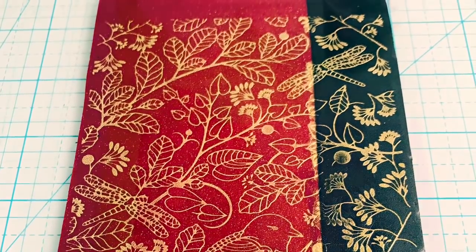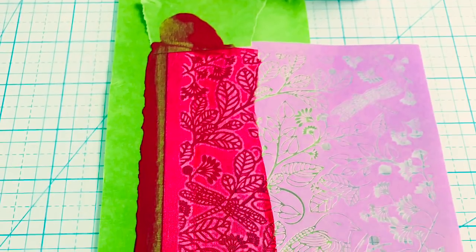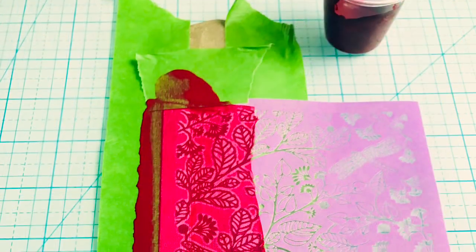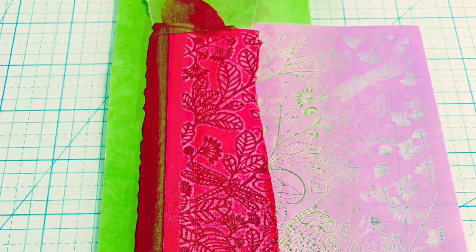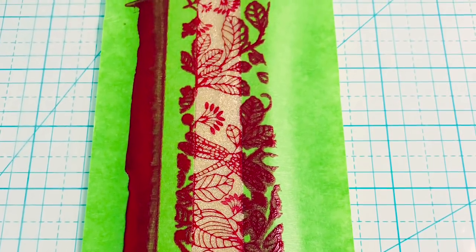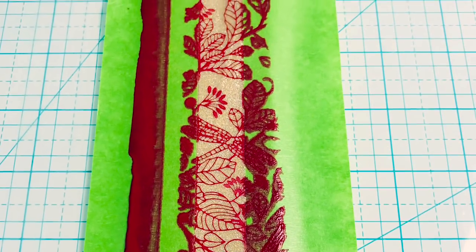I need two reds because I'm going to turn one of those over for the inside of the bracelet. The last strip is gold and I'm silk screening it in some red for contrast across the top, and that gives me four strips — the inside and then three on the outside.